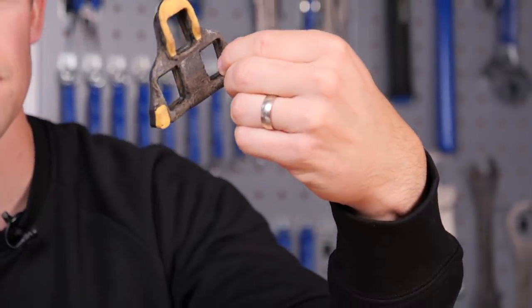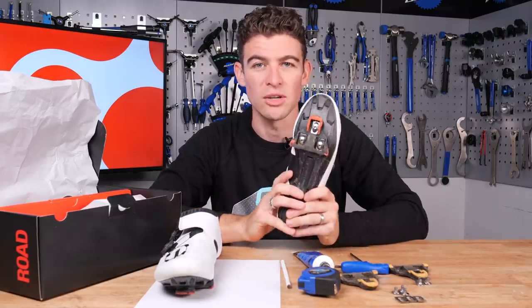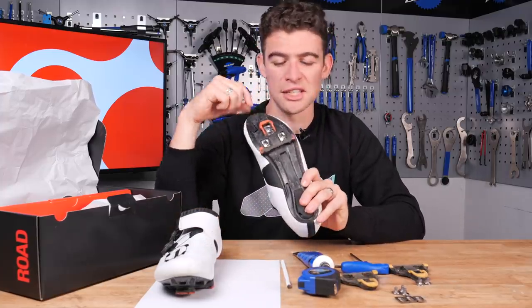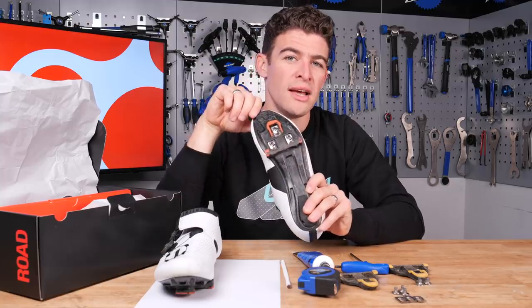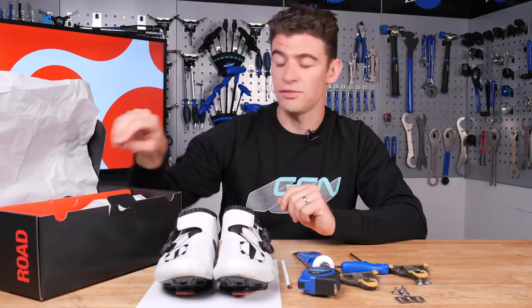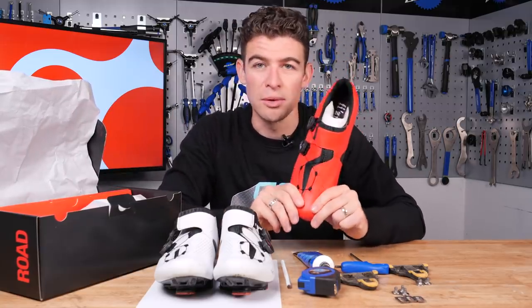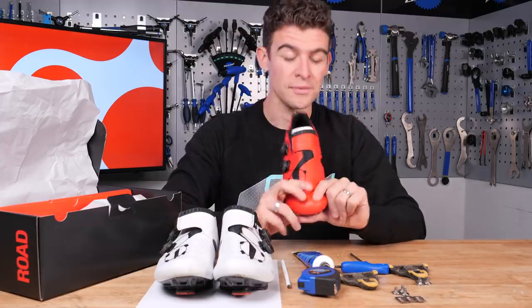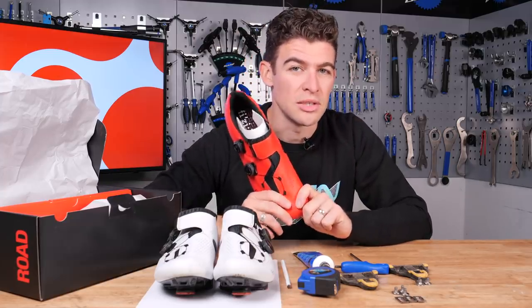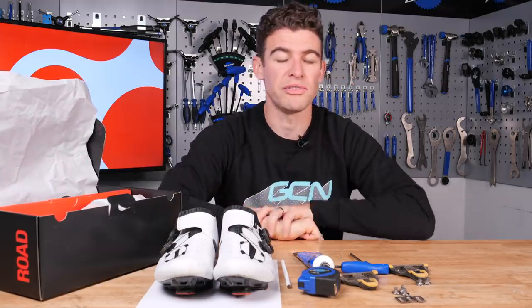Cycling shoes and cleats. If you ride a bike, at some point you're going to need to replace one or the other. If it's your cleats you're replacing on a current pair of shoes, that's really easy — simply draw around the cleat on the shoe and attach the new cleat in exactly the same position. But if you're upgrading to a new pair of shoes, you're going to need to apply a little more thought to ensure the new cleats go onto the new shoes in exactly the same position, to prevent any niggles or injuries.